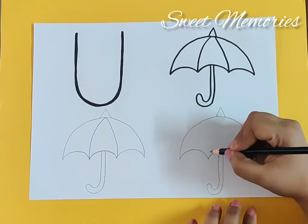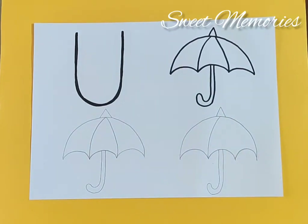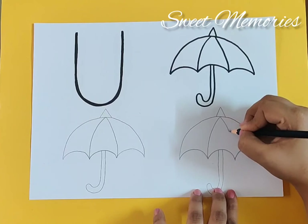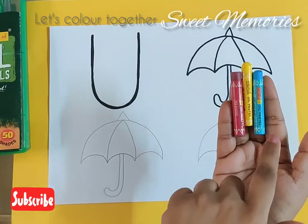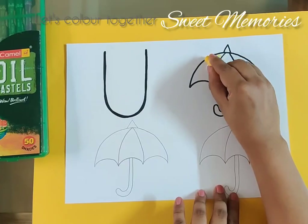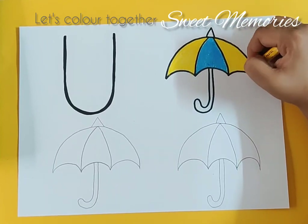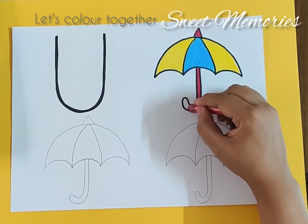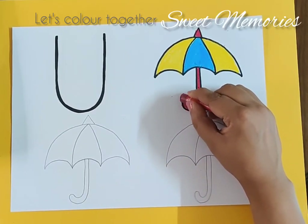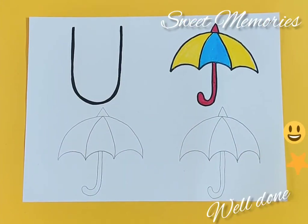And then we make a curve — see, pretty! Now let's color together. I choose the color blue, yellow, and maroon. This umbrella looks so pretty and bright — I love these colors! And with this, we finish coloring the umbrella. Well done, very good!